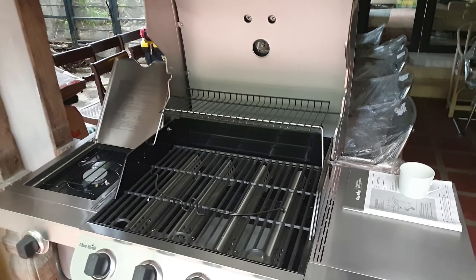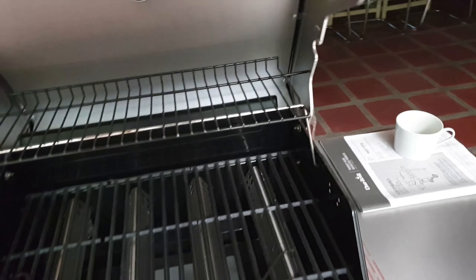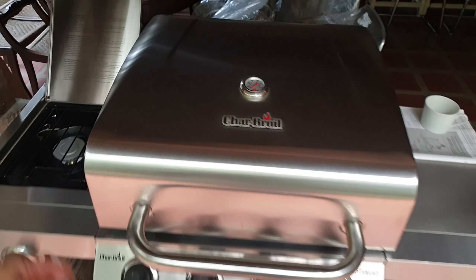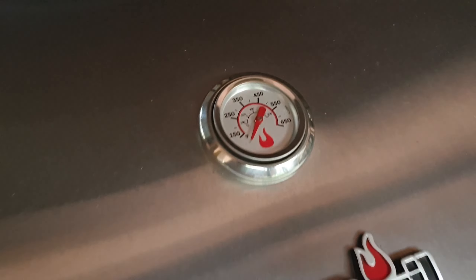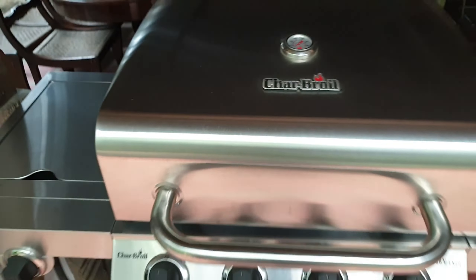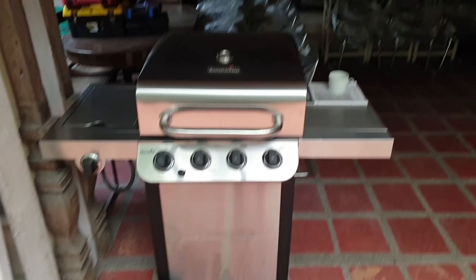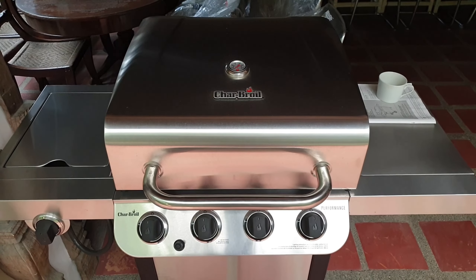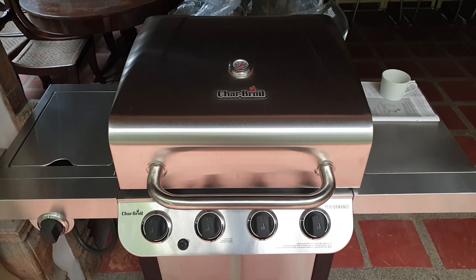We have one at home and I can tell you they're really solid — you get what you pay for. There's a good temperature gauge here. It's light, sturdy, built to last, and great for cooking a good steak. It's from Char-Broil and you can get it online.